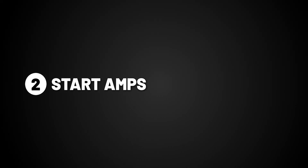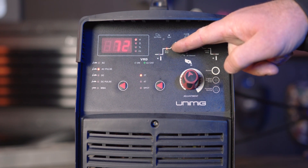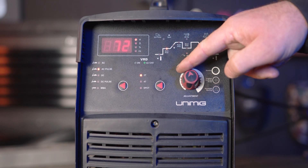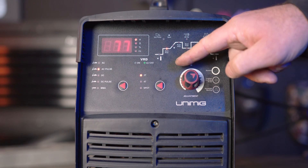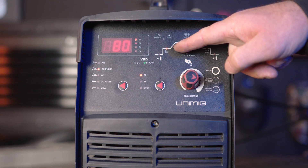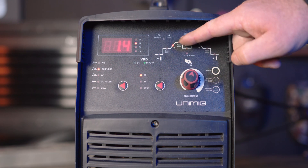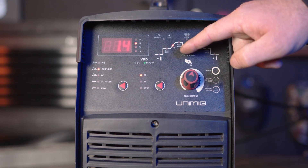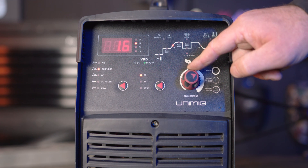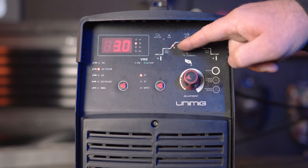Part 2, start amperage. Start amps allow for a lower or higher amperage startup. If you turn it up, it will start the arc at a higher amperage, best suited for thicker materials, and if you turn it down, it starts at a lower temperature, suited better for thinner materials. Part 3, upslope. Upslope dictates the time between the startup amps and the peak amps. If you turn it up, it will increase the time for the amps to climb to the peak amps, suited for thinner materials to minimize burning away of edges. If you turn it down, it will decrease that time, suited for thicker materials.